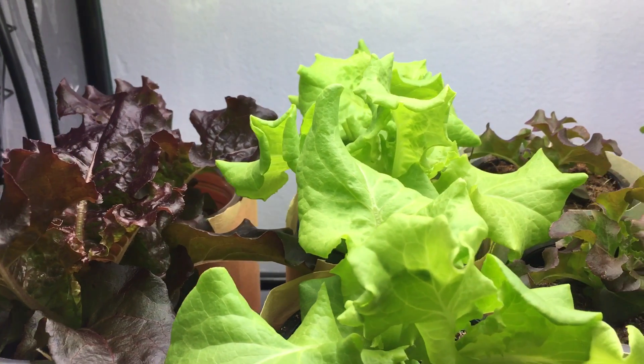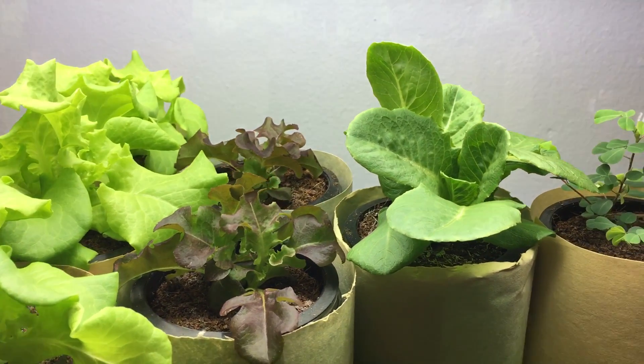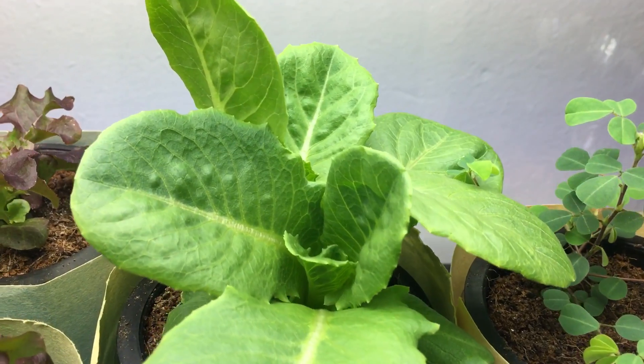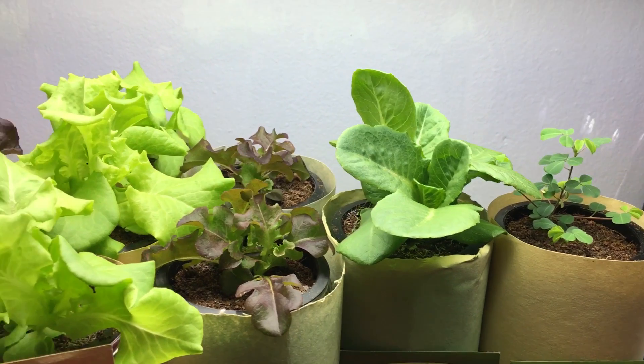Hey everyone, welcome back to my garden. It's been a while since I posted a video — I apologize, I was away on vacation. It was definitely much needed and now I'm back. Let's see what we got growing.